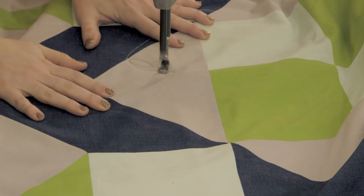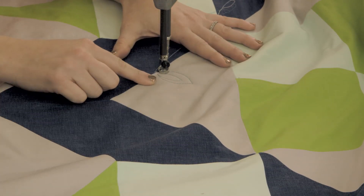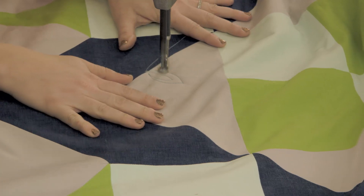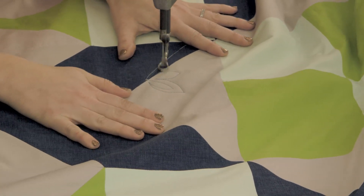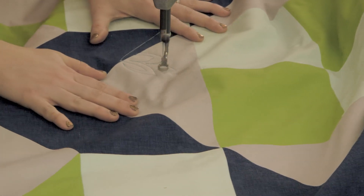Sometimes I get into more trouble if I'm trying to be too literal in getting a shape together. So here I've just echoed it. You can echo as many times as you'd like, but when you're ready to add your next one, I just add the next one going in a different direction. And then just continue echoing and quilting that shape, filling in the area as consistently as possible.